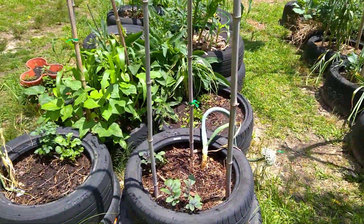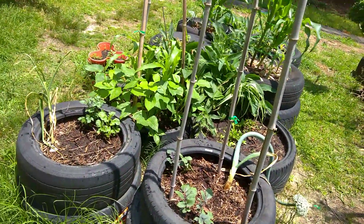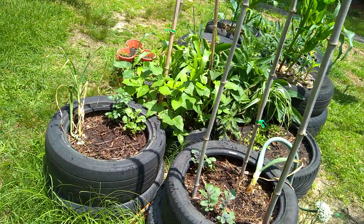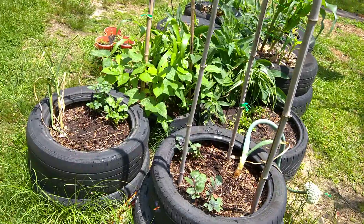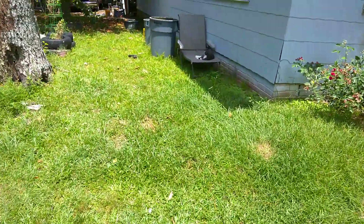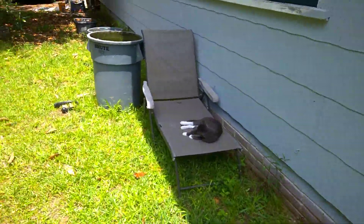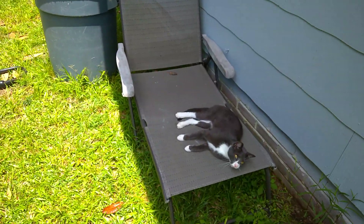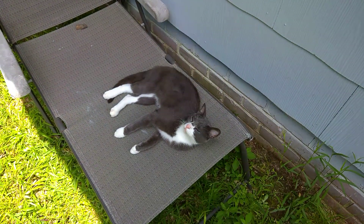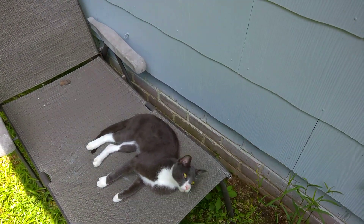Anyway, I was just out here doing this real quick — watering everything, checking on everything. It's getting hot, so I'm gonna turn this camera off and get done. I got some other stuff to do. I wish I could chill like Chrissy over there. Can you do some work? Don't close your eyes — till next time, I'll see you guys later.